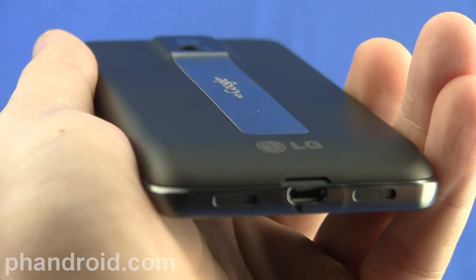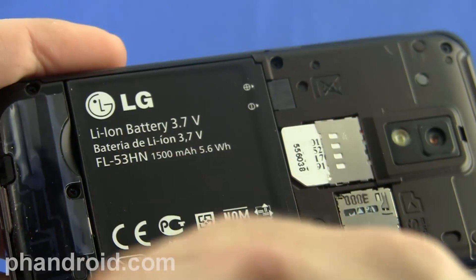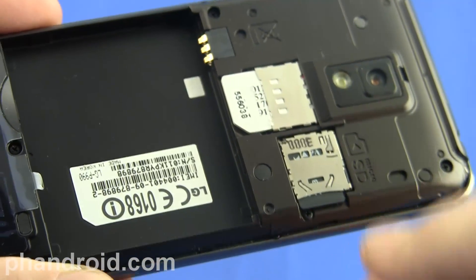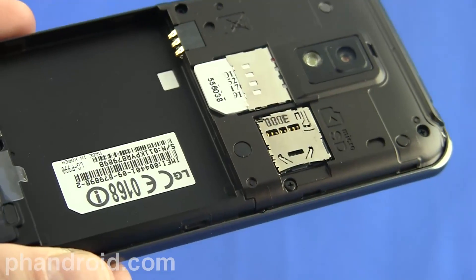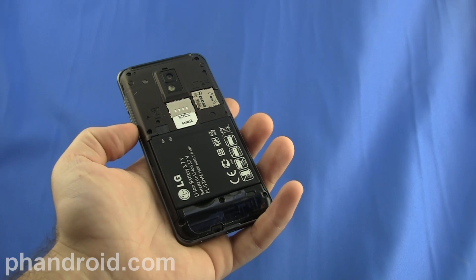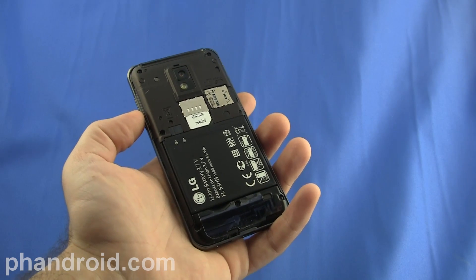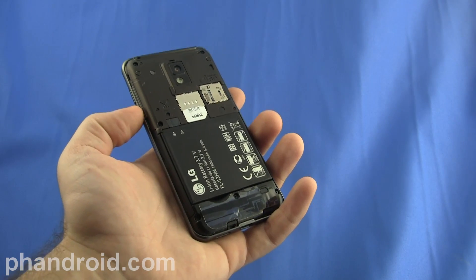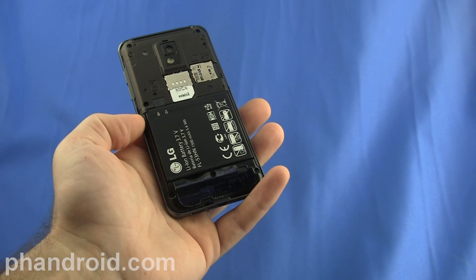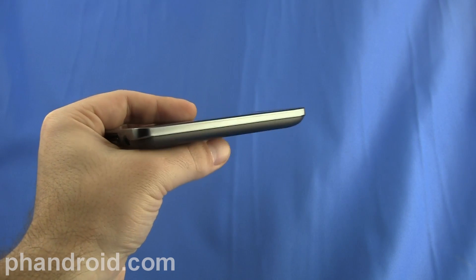On the bottom of the phone you'll see a little ridge which you can use to snap open the battery cover. The Optimus 2X has a 1500mAh battery which you can remove in order to take out your SIM card, and the microSD card slides out like so. The Optimus 2X has that NVIDIA Tegra 2 dual core processor, which means it has two cores each running at 1 GHz. It also has 8 GB of internal memory and 380 MB of user-available RAM. The Optimus 2X is only 0.43 inches thick and weighs less than 5 ounces.